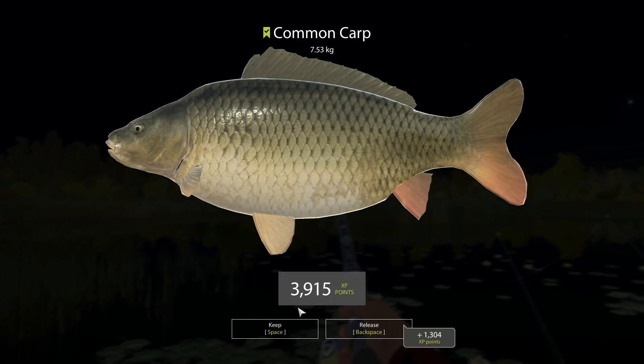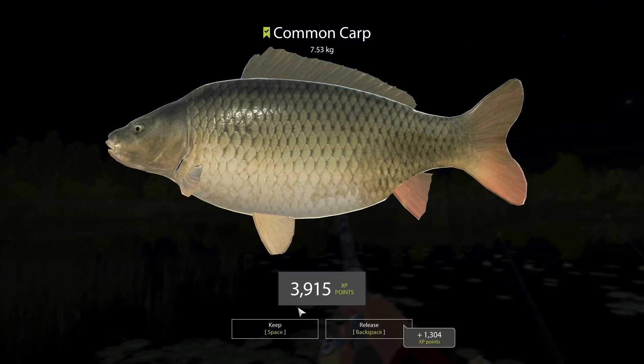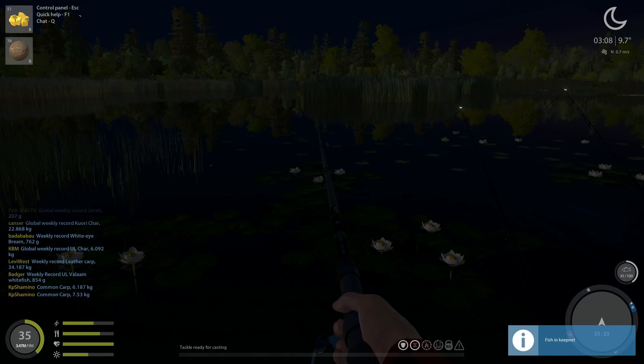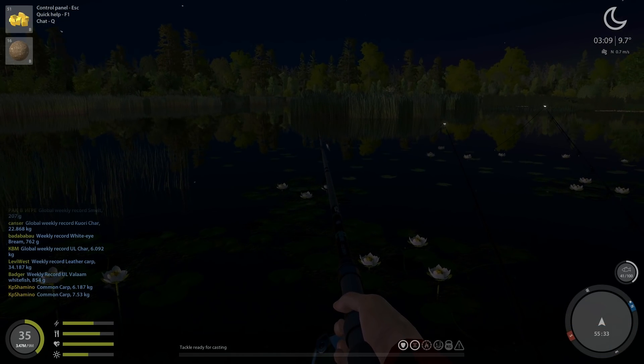I'm fishing with the new Beluga 10000 reel and it's unbelievable. I caught a 28 kilogram leather carp and it took me five minutes to reel him in, with almost no damage on the reel. I'm fishing with mono right now and I'll show you my setup right away.